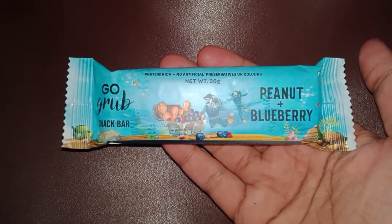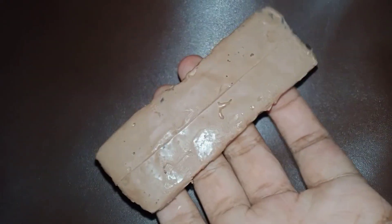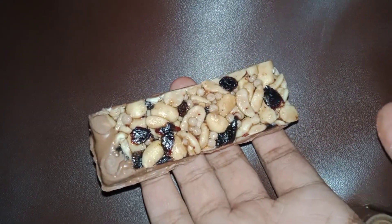I feel like this is a must try. I personally love peanuts, blueberries, and crispy rice balls and chocolates. I will try all of them. Now we've got the rest of the other items. For this order, I have free items.